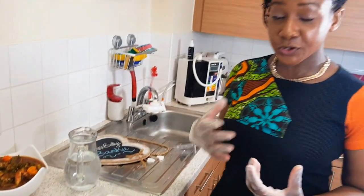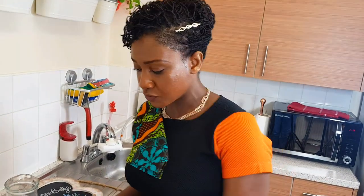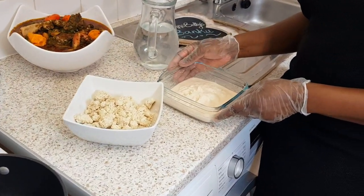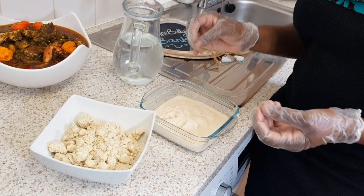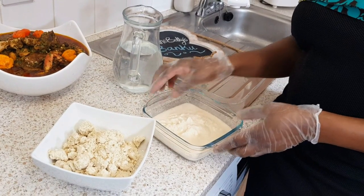Banku is corn dough mixed with cassava dough. I normally like it really soft, so the ratio of cassava dough to corn dough is one to two. What I have here is 200 grams of cassava dough and 400 grams of corn dough.